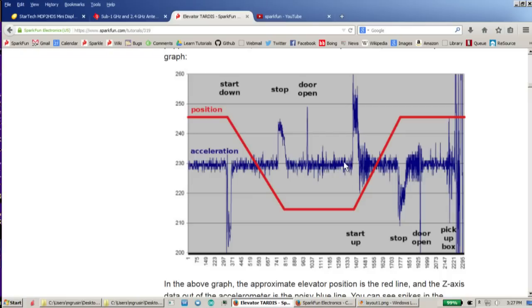The same sort of thing happens in reverse. When the elevator is moving up, you get a big spike when it starts moving up, then it's constant and the acceleration is close to zero. And then when it stops, we get another bump of acceleration in the opposite direction. Just looking at this graph, you can see that if you do a little bit of math and sort of take some readings to see if you can see these spikes outside the noise, then you can sense when the elevator is starting and stopping.